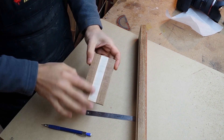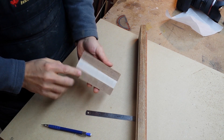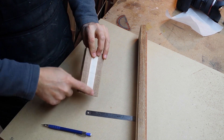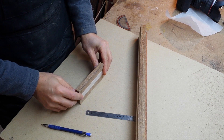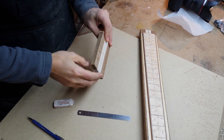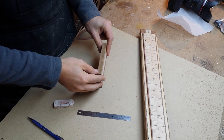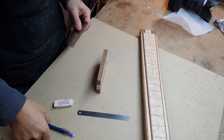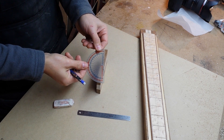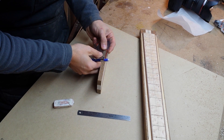The cut has some bandsaw marks but I'm not going to clean that up because I'm going to reduce this portion anyway. Now I'm going to incorporate the angle into the heel. My guitar plans call for a two degree neck angle, so I'm just going to use a regular protractor here and mark two degrees.